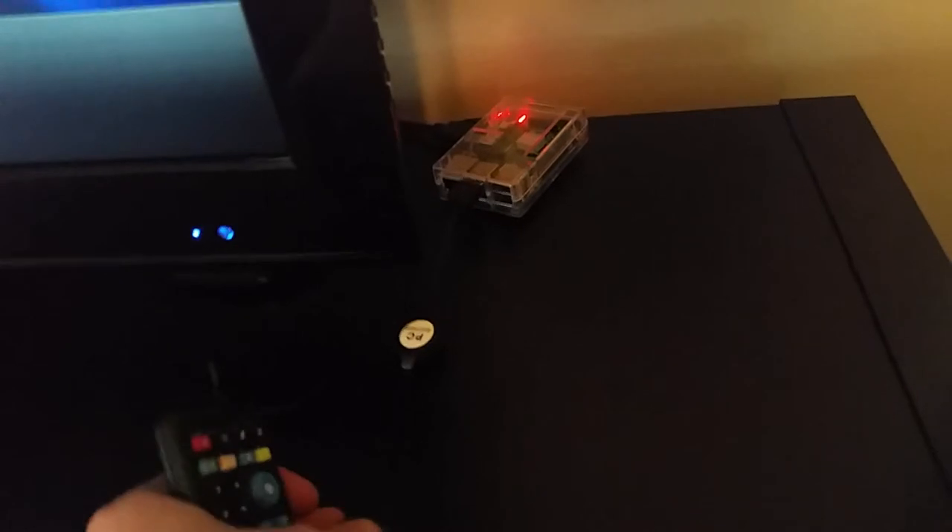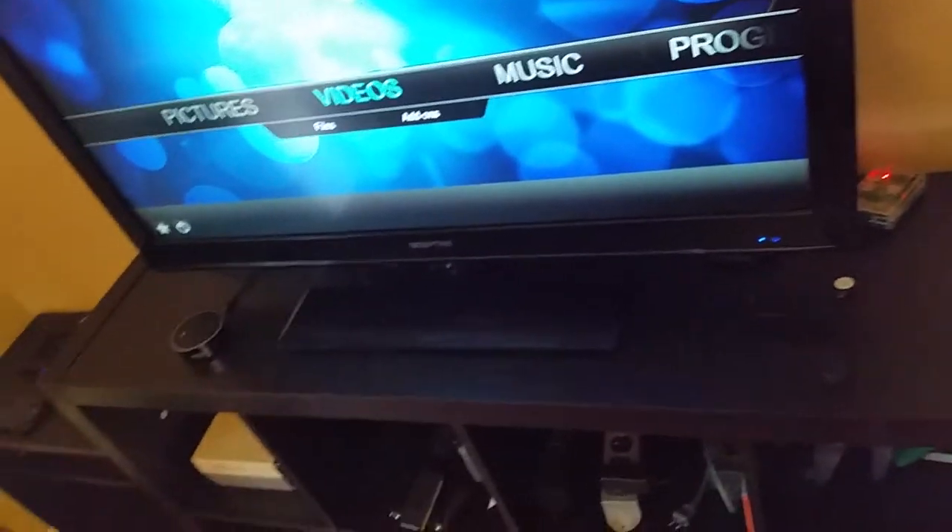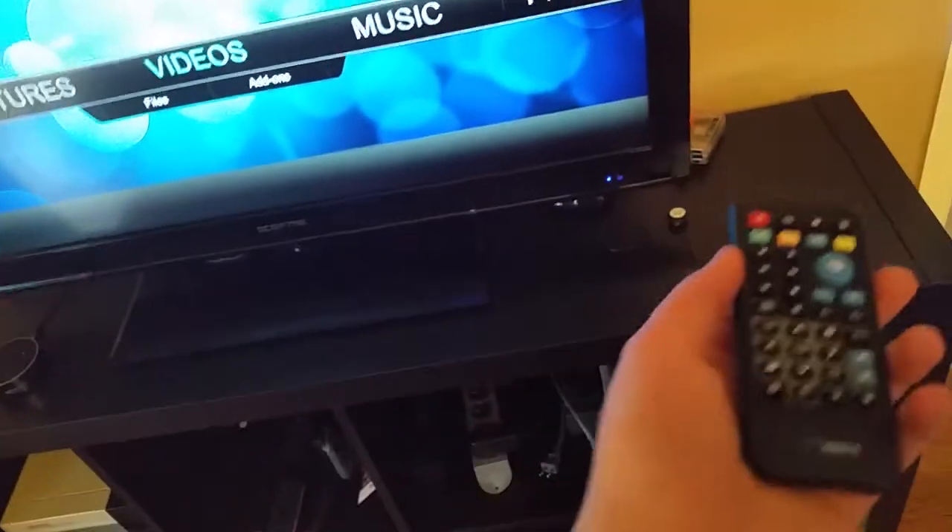This little remote comes with a receiver that you just plug right into the USB port on your Raspberry Pi, and you don't have to install any software or anything like that. You just plug it in and it's ready to go, just as if you were to use a regular keyboard.